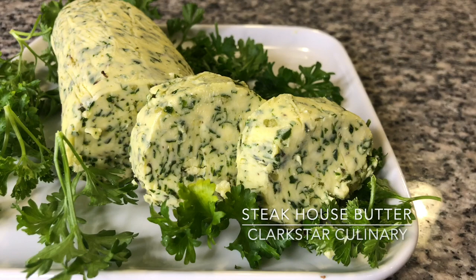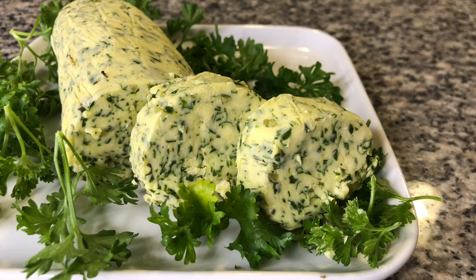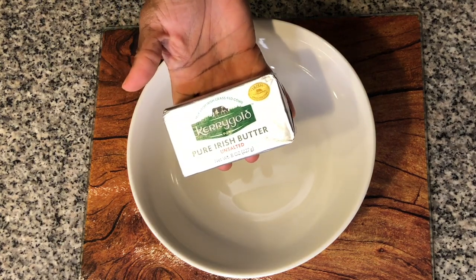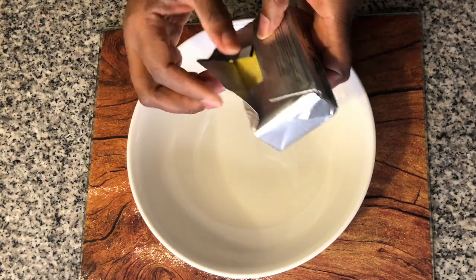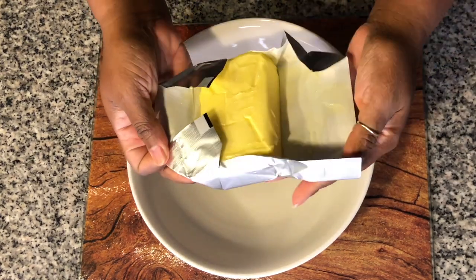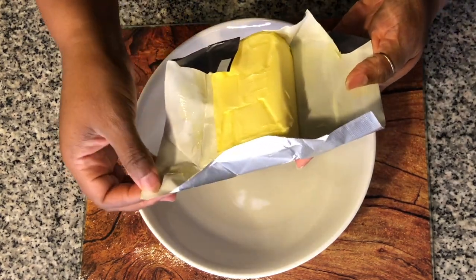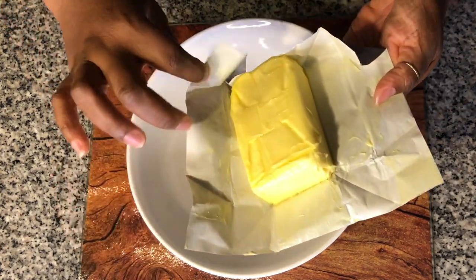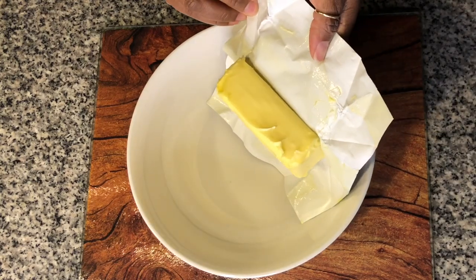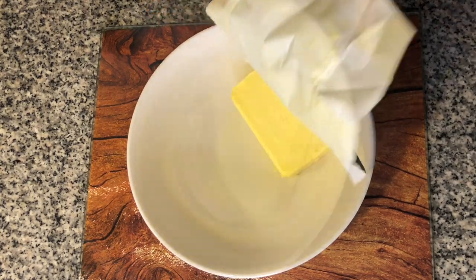Hi loves, welcome back to Clark's Art Culinary. We are making a steakhouse butter today and we're going to get started with eight ounces of unsalted butter. So we're just going to go ahead and open this up — this is room temperature butter, so do make sure that your butter is soft and room temperature. And we're just going to put that over into a mixing bowl.